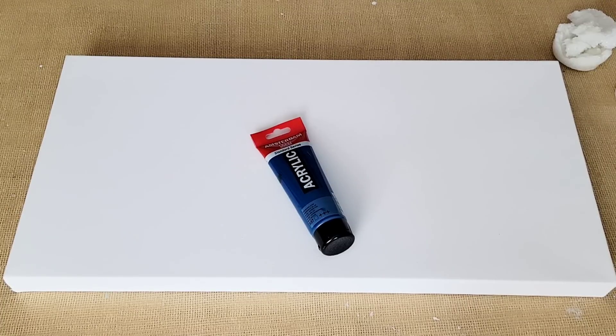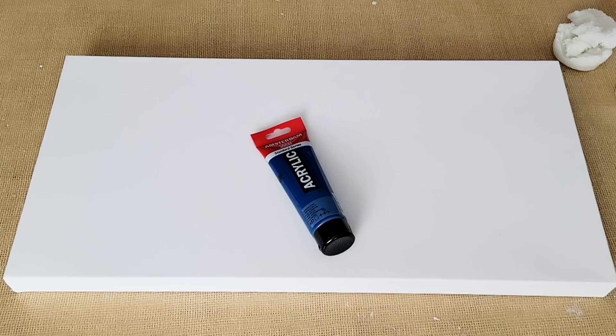With acrylic pouring, we go on YouTube and see somebody doing a Dutch pour, a ring pour, a straight pour, a swipe, a bloom technique. There are so many different techniques. Today I'm going to thin my acrylic paint down and pour it to do something totally different than what you're used to seeing on YouTube. I'm going to use only water for thinning, and only one color, adding a little white to get different shades. I'll walk you through it step by step, and once it dries, we'll move on to something totally unique and beautiful.